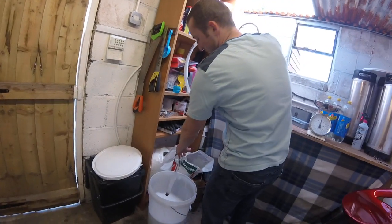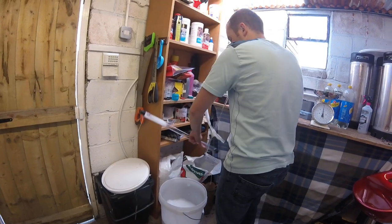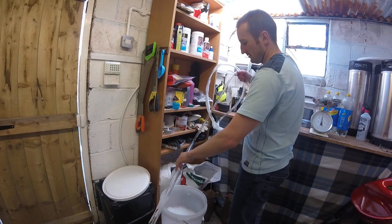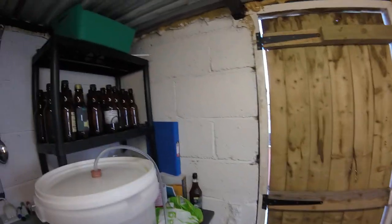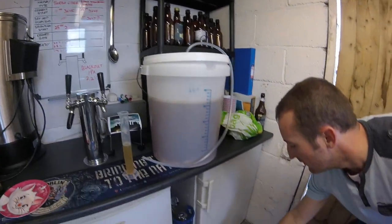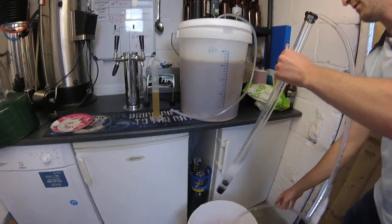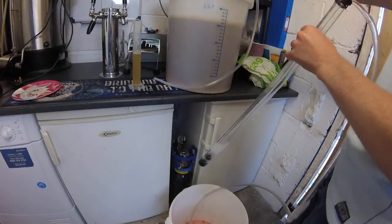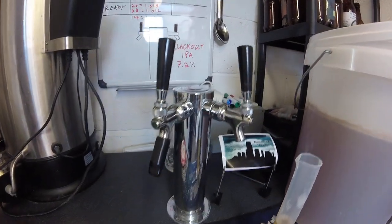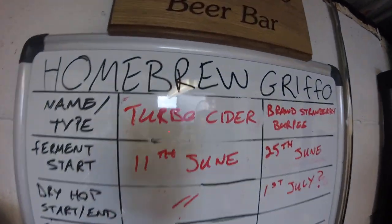Making me nervous now — you're a professional, you'll be fine. As you can see, he's got a proper little homebrew setup: two fridges — one for fermenting, one for kegs — and he's set up his own little tap with gas, so he can have a cheeky little pint whenever he wants. And obviously this is what he's got on the go at the moment.